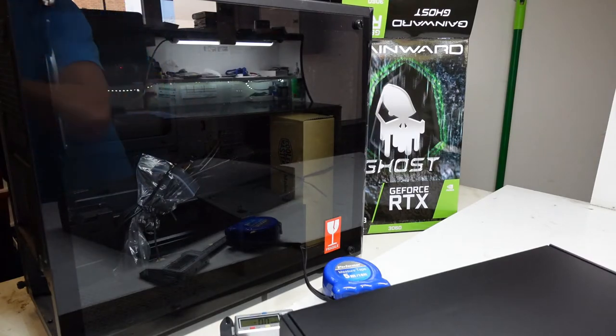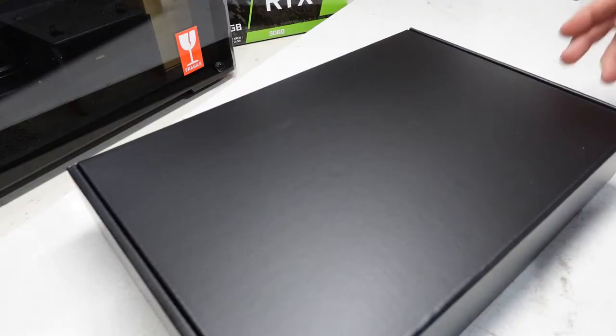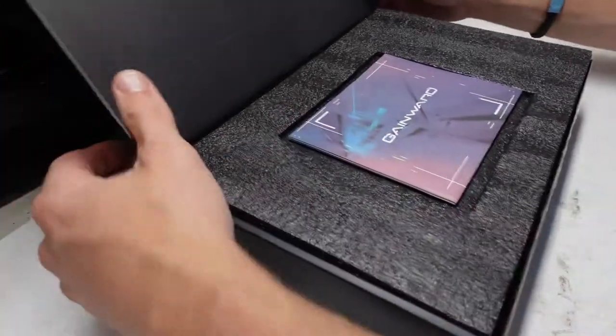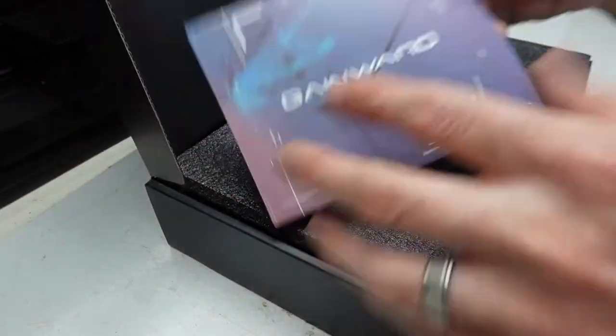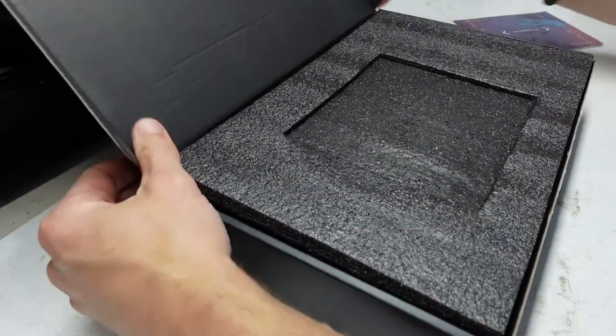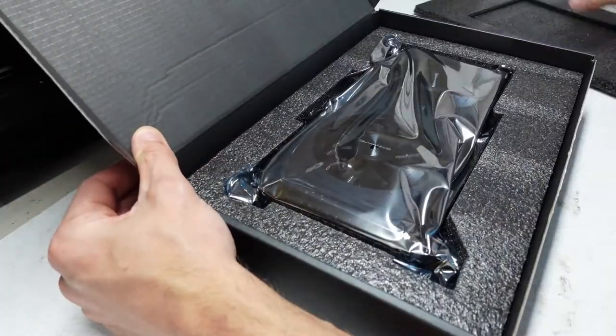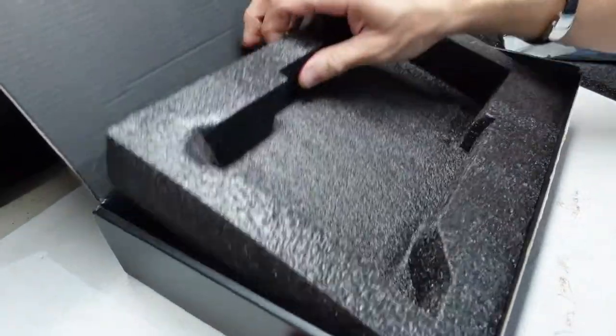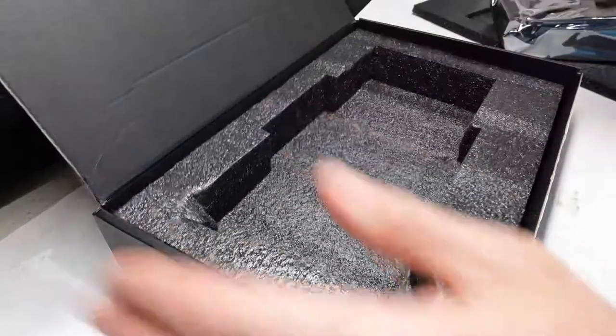Let's see what we get in the box. A fairly plain black box, very similar to other brands. Gamewood card. Inside, one GPU. And if you dig a little bit deeper, we have a whole lot of nothing further there.